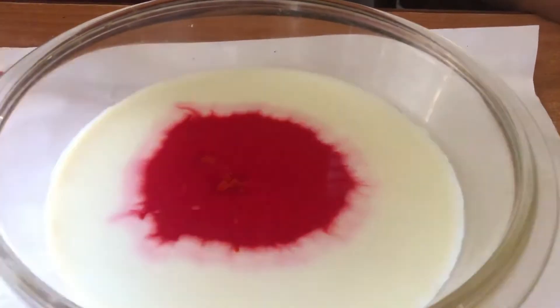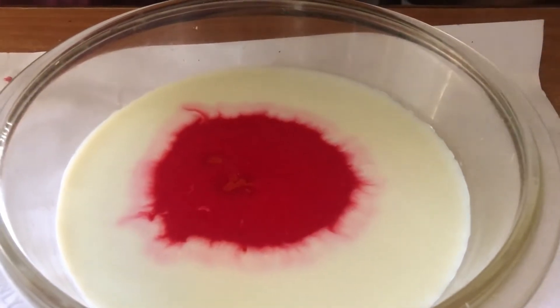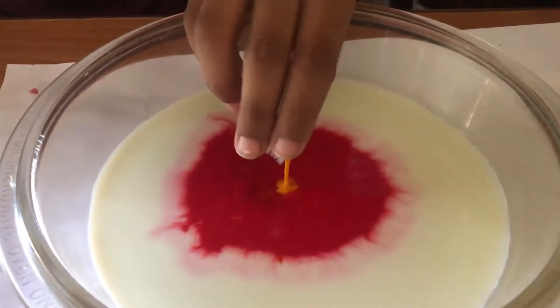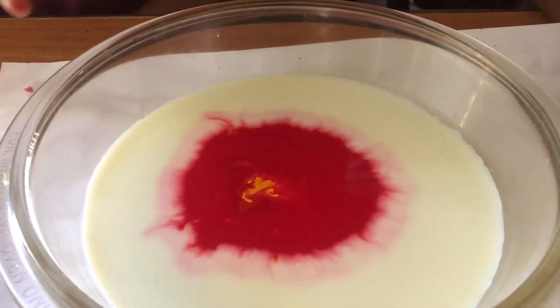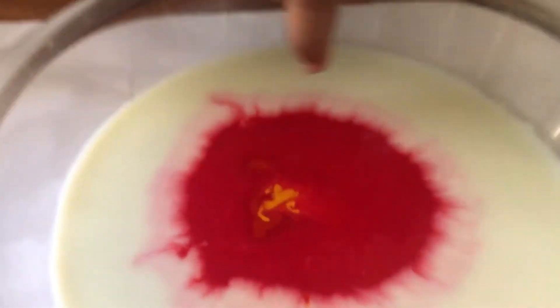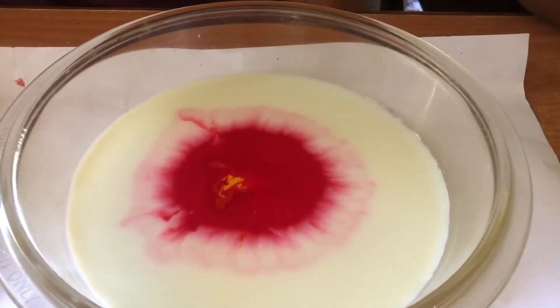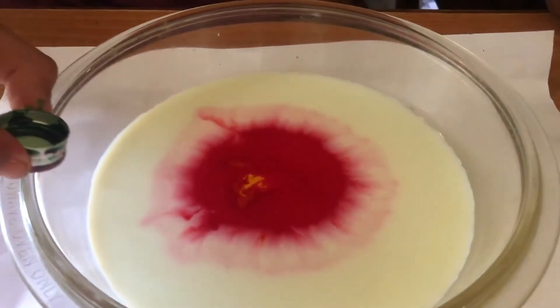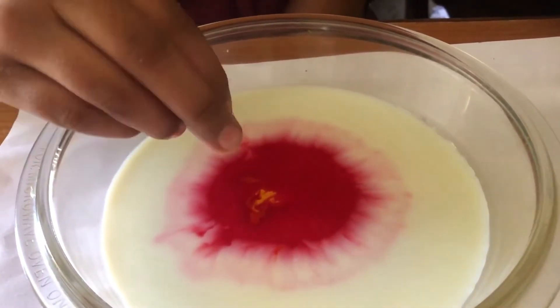Now let's see what will happen when we add the yellow food color. That color is so bright! It will look — look at this red, it's going gray. It's so dark! Now let's put some green food coloring. This is a dark color, so you can add really well — let's put it in.